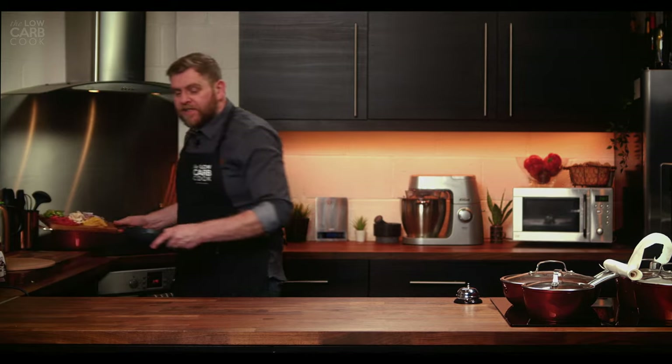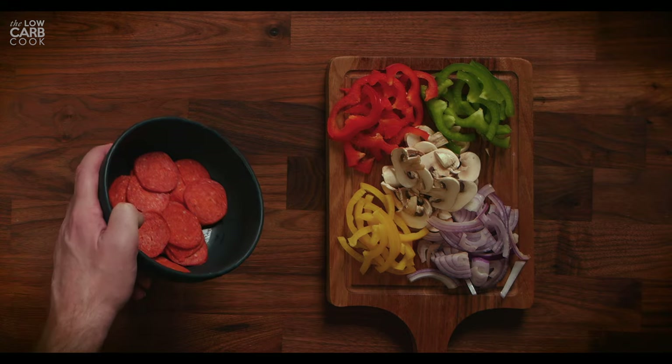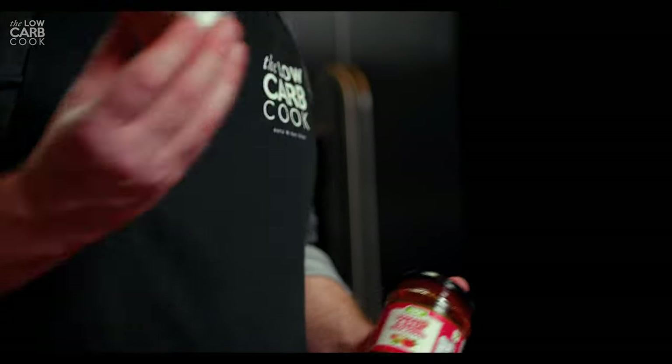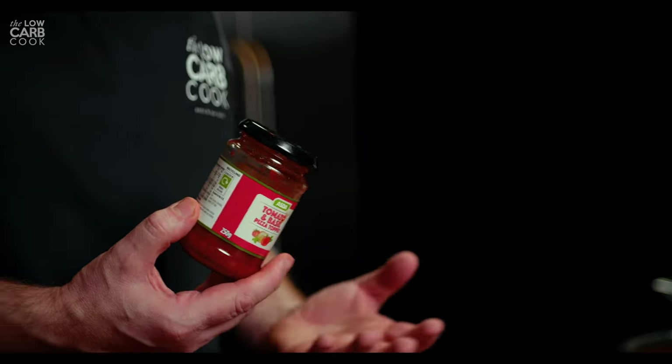While that's in the oven, prepare your toppings. For a four seasons pizza I have 35 grams each of green, red, and yellow peppers, 35 grams of red onion, and some mushrooms. I also have 65 grams of supermarket pepperoni — really low in carbs and great as a snack too. For the sauce, you can use skinny sauces at zero carbohydrates, or I'm using a pizza topping sauce from Asda at 8 grams of carbs per 100 grams — we'll use about half the jar so roughly 10 grams of carbs split over the pizza between a couple of people.